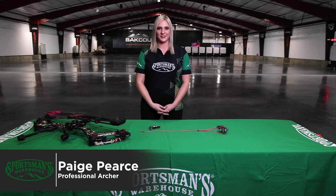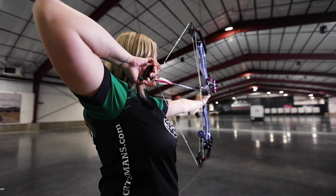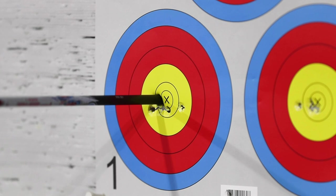Hi, I'm Paige Pierce with Sportsman's Warehouse and today I want to talk to you guys about how to practice smarter, not harder. So we're going to start off by talking about target archery — how are you going to practice to make yourself the best that you can be?